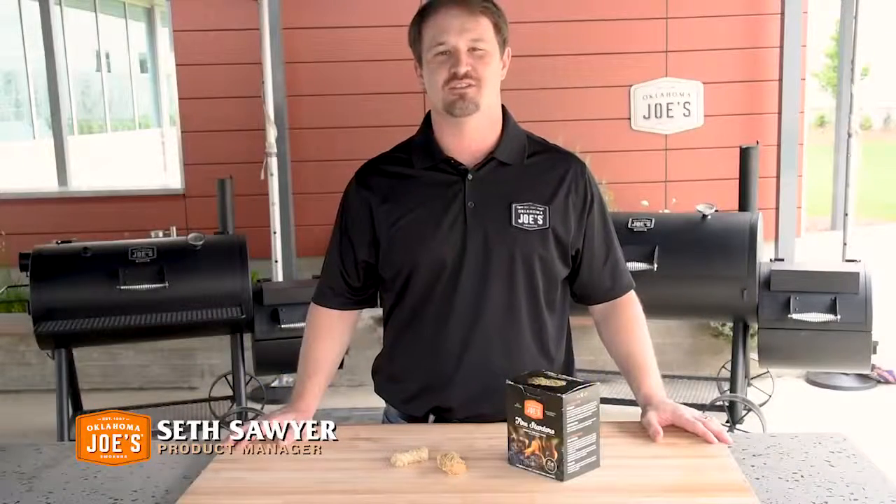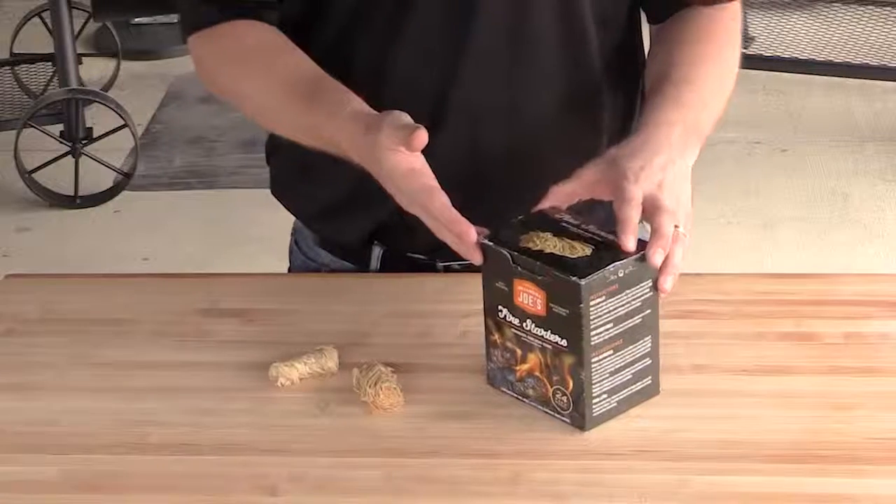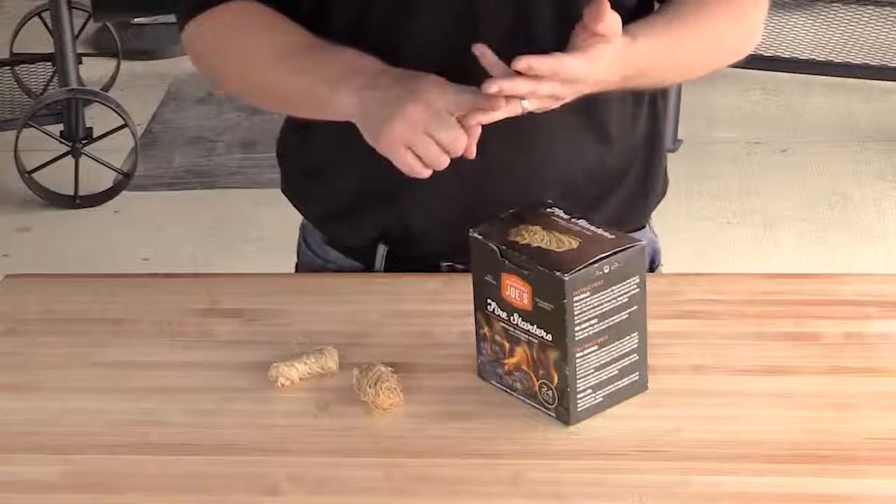Hi, I'm Seth with Oklahoma Joe's and today I want to show you our all-natural fire starters. Fire starters like these are fantastic for starting charcoal fires, wood fires, lump and briquettes.